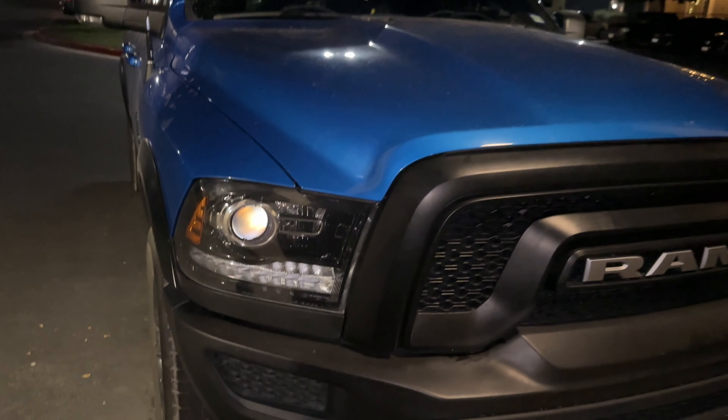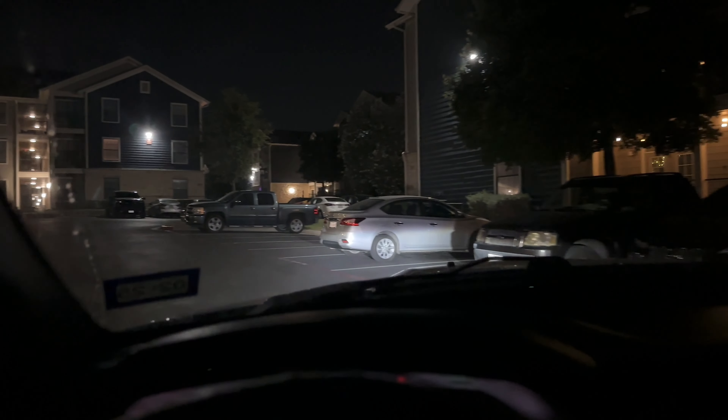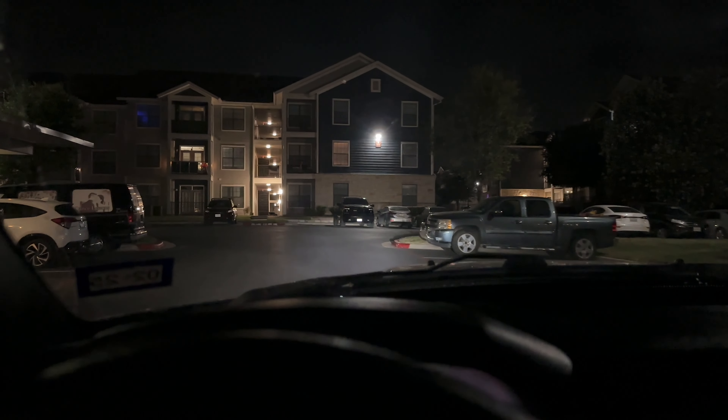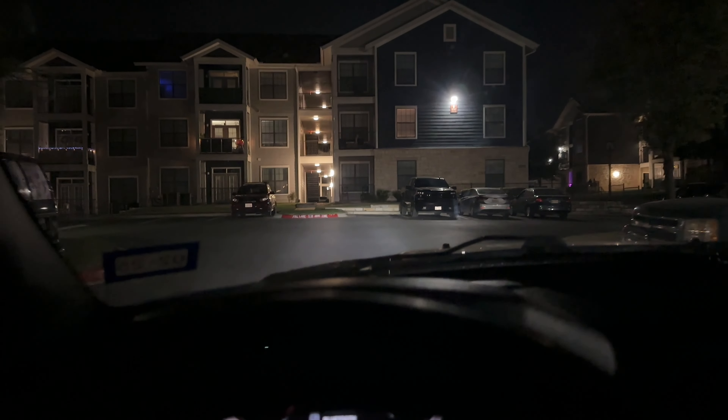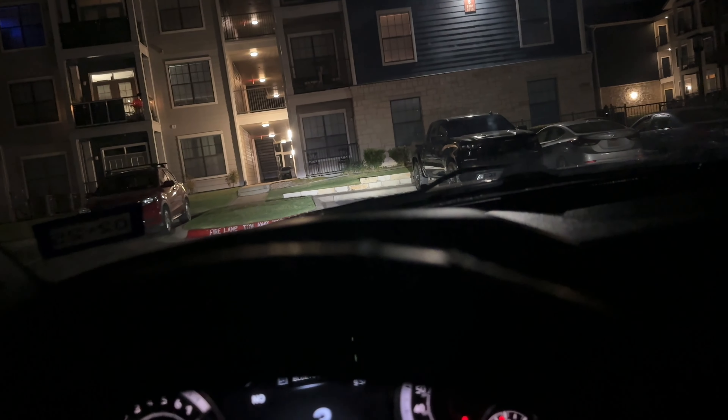We'll do a little test drive and show you how it looks from inside. Sorry if the AC is loud — it's hot as hail in Texas right now. We just changed the low beams; we did not do the high beams since he doesn't really use them that much. Spinning around the block — it's much better, pretty good improvement.